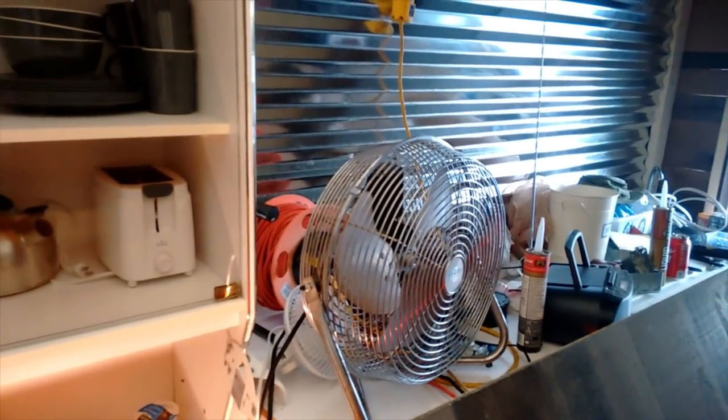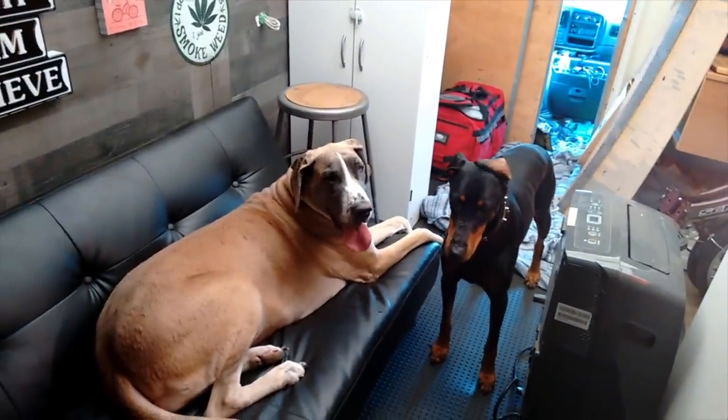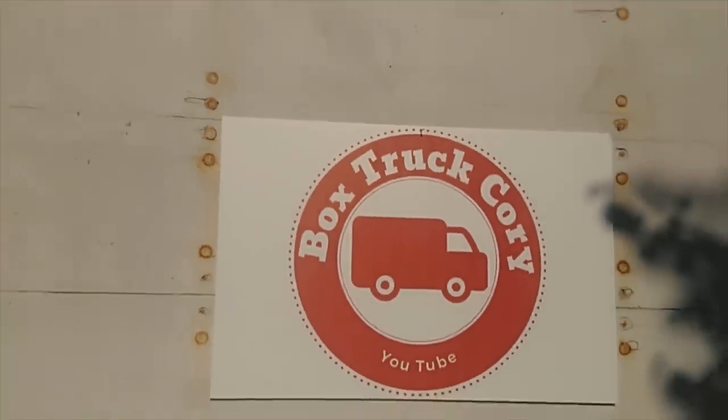Thank God for that fan — I'd be dying without it. Back with the girls, Dopey and Har Har. They're my travel companions in the tiny house. We are starting the tiny house build. It's cooking hot here in Florida. Out of the north here in Florida, enjoying the hot weather — a little too hot, but it's a whole lot better than the cold.